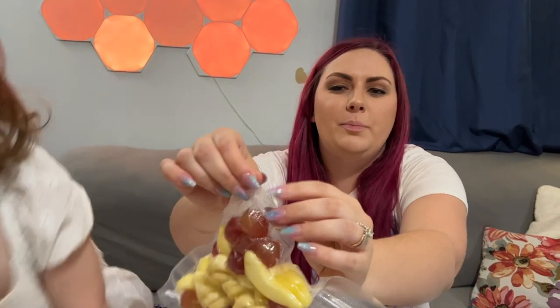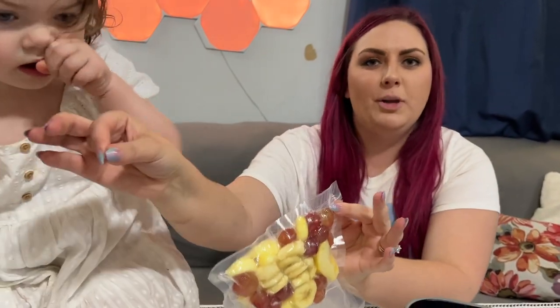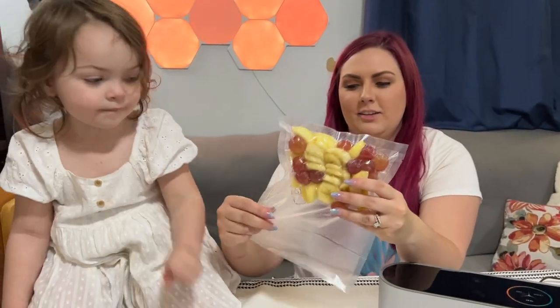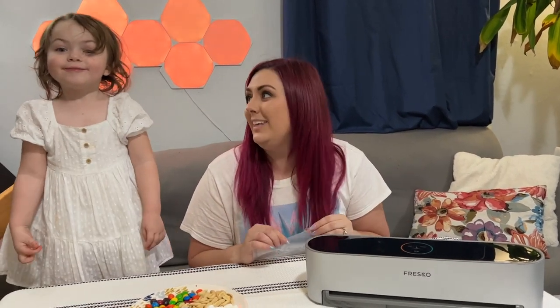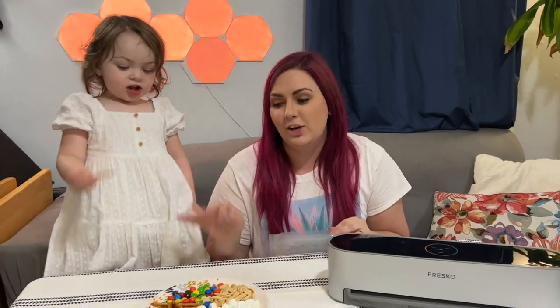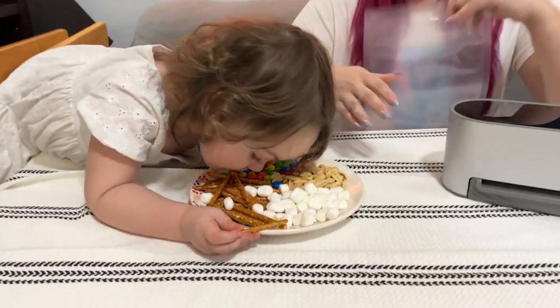Now these bags we use have little decorated edges, so when you're ready to snack on it you just rip it open and it's basically like your own little homemade baggie. Now since we've tried it with the moist snack packs, we're gonna try it with Scarlett's other favorite — a homemade trail mix.